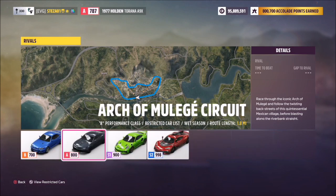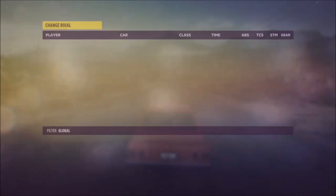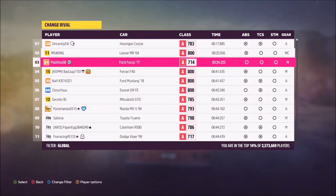Pick the car class — mine is A class — and as you can see in the top right-hand corner there's a rivals time. If no rivals time or details are popping up, quickly go into whichever race you've picked, do a quick lap to get a time yourself, come back out, and do the process again to get to this point.